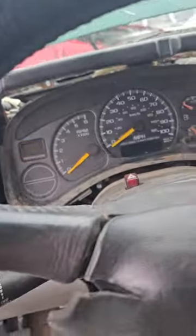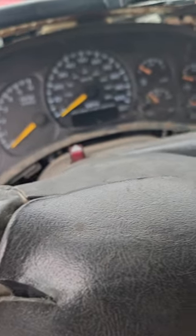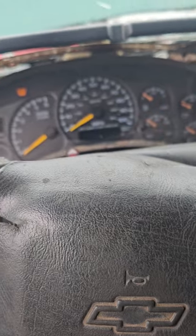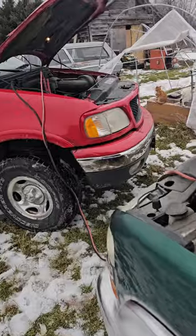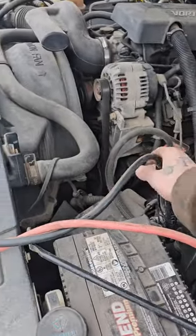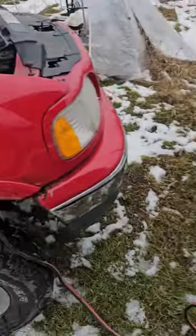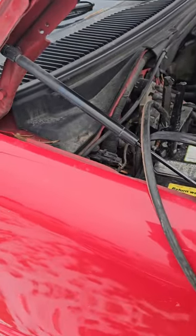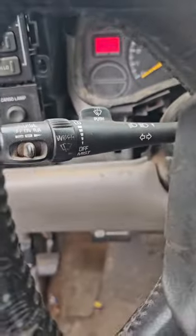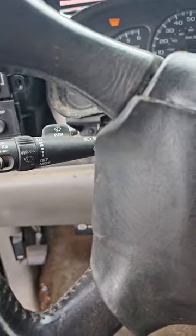It smells good in here. Let's see if it'll start. Bad connection. Surprise surprise - stupid side post. There we go. Probably got a draw. You know this motor only has 80,000 miles? Yeah, it's going to scrap.